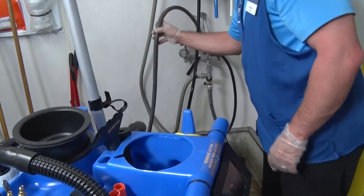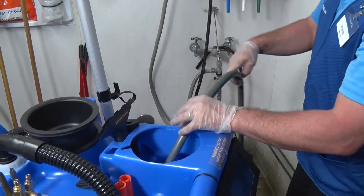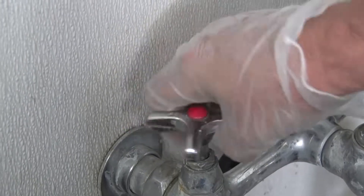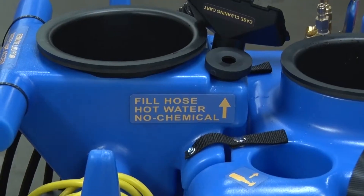If your sink is equipped with a hose, insert the hose into the top of the fresh water tank and turn on the hot water to fill the tank. For sinks not equipped with a hose, use the universal fill hose to fill the tank.